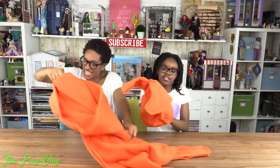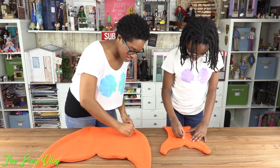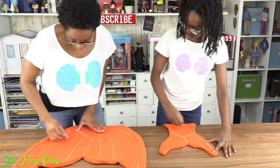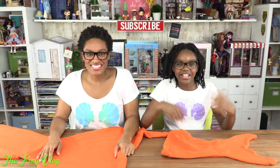Then flip it inside out. This makes a very simple mermaid tail blanket, and your feet can go down into the fin. However, we want to make our fin a little more detailed, so using chalk, we draw a few lines. Then I sew right over the lines with a straight stitch. Brush off the chalk, and you're done.